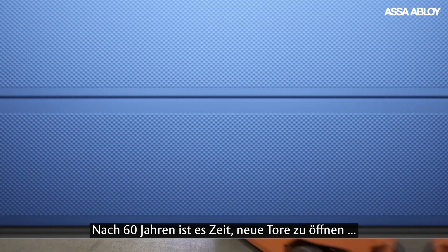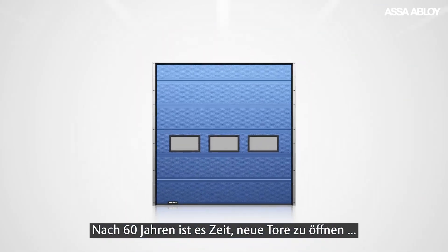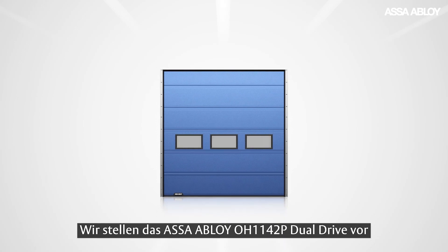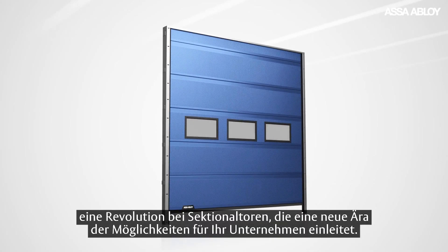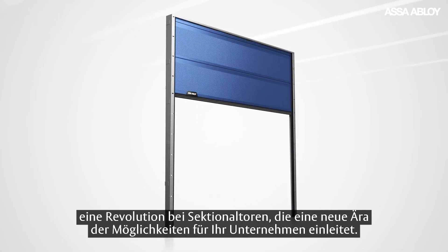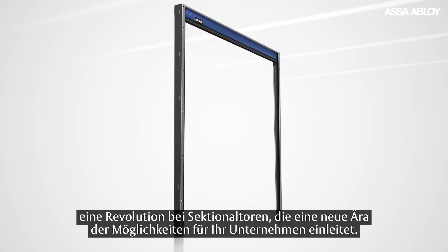After 60 years, it's time to open new doors. Introducing the ASSA ABLOY OH1142P dual drive — a revolution in overhead sectional doors to open up a new era of opportunities for your business.